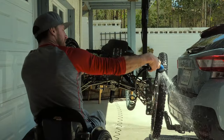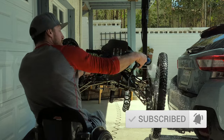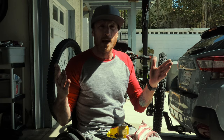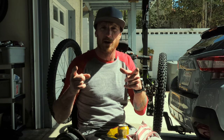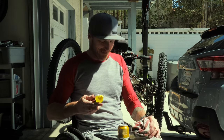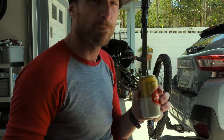I like to make the wheels spin. The wheels on the bike go round and round. Now that she's all clean, it's time to blow her off with the air compressor.